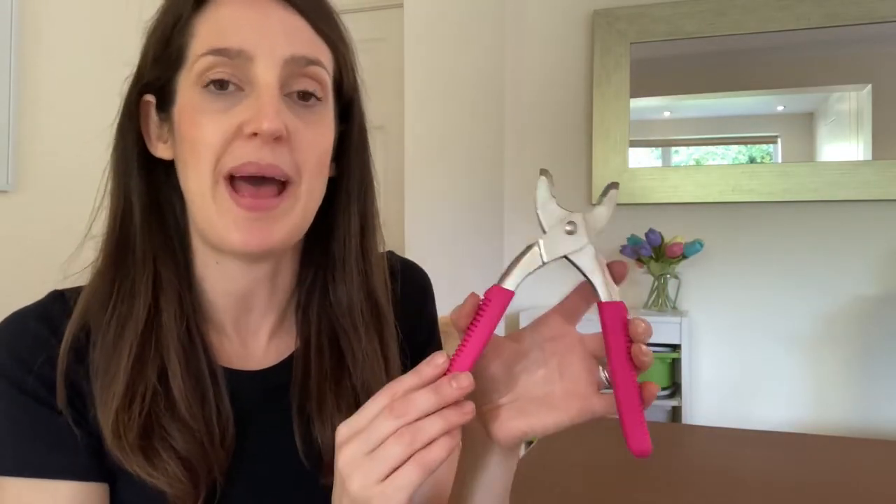These are my Prim Vario pliers and I think they're a really handy tool if you're sewing your own handmade wardrobe. As well as using them to insert eyelets, I've also used them to attach jeans buttons and rivets, and to attach poppers for things like baby clothes as well. I've got a lot of use out of them — I'll link them down below in case you fancy getting yourself a pair.